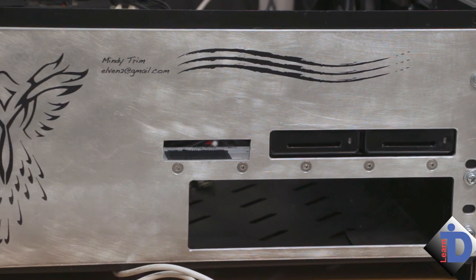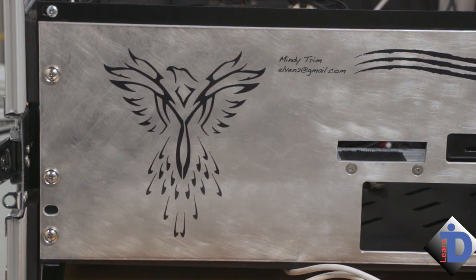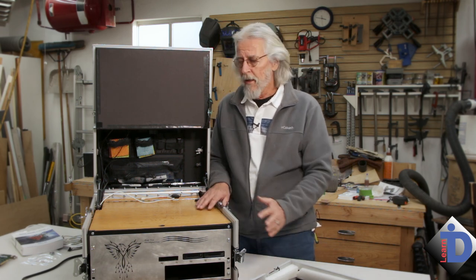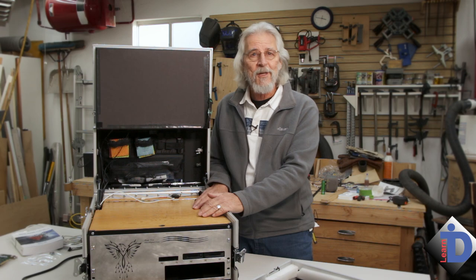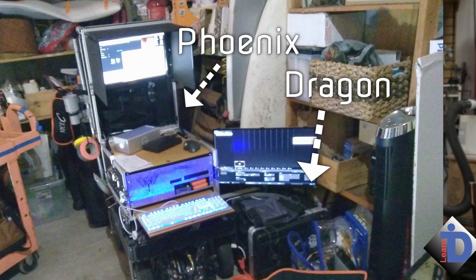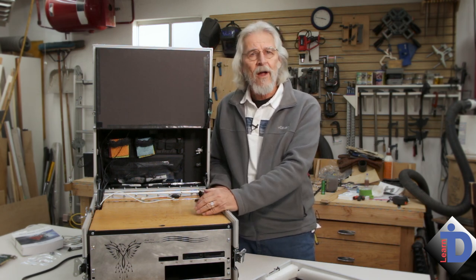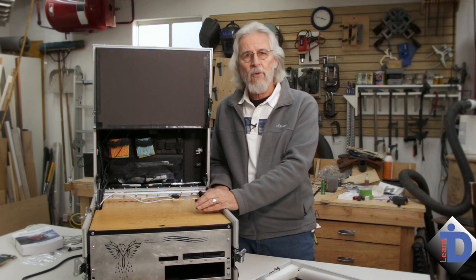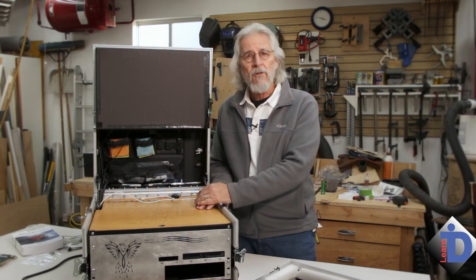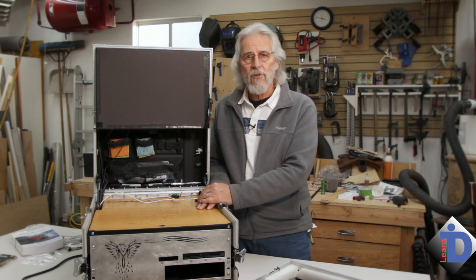A rather fun and unique system — this really meets the needs of this DIT. When they're hired to do just data management, they don't have to bring everything; they just bring this box. By the way, the box has a name: this is Phoenix. The box it connects to with all the horsepower to do transcoding and processing files for editorial — that box is called Dragon. Both of these boxes are Hackintoshes; they run all the Mac software seamlessly. Another advantage: if you need to run Windows, this is basically a Windows PC, so you can dual boot and go into Windows to do what you need to do there.